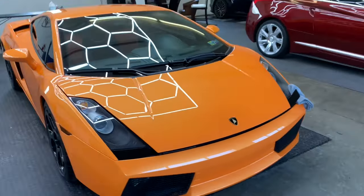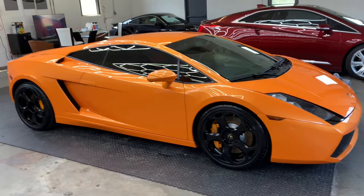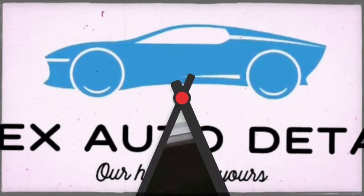Seeing the smile on the customer's face is the best part of our day. If you're in need of protection for your car, truck, motorcycle, collectible, antique, modern supercar — it doesn't matter what you drive. It's never too late to protect it and it's never too soon. Give us a call at Apex Auto Detail in Pennsylvania and we'll take care of you. Love y'all, have a great day.